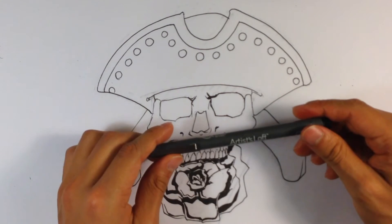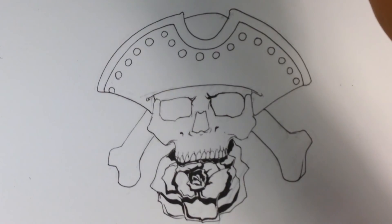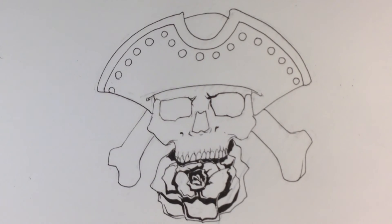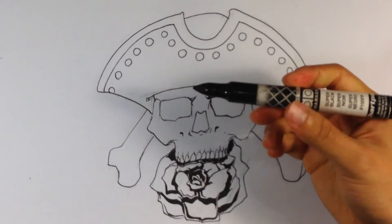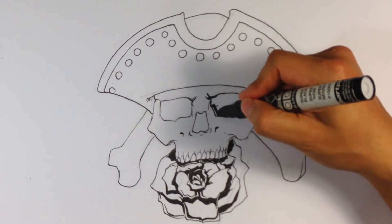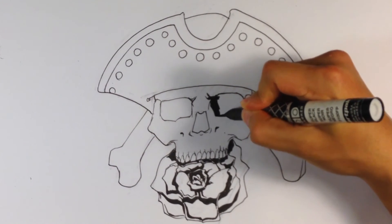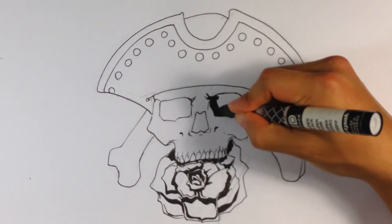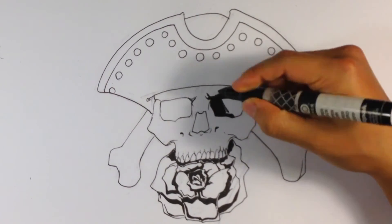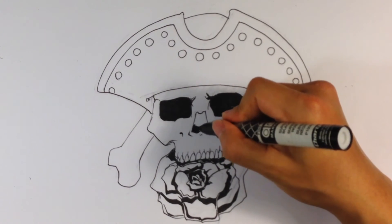Going into the eyes — by the way, for this I'm using the Artist Loft number five. For the eyes, there are such giant areas of black that I'm going to use something a little bigger. This is a Char-Pak super black marker — it's basically a giant Sharpie. I'm going to use it because the area is so big. I'm also going to do that for the nose and the nasal cavity.